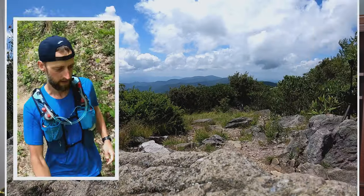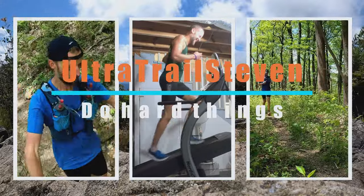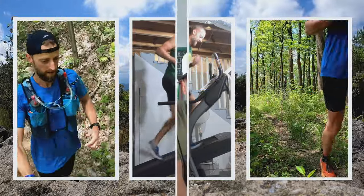All right, this is going to be educational — I hope. So as you know, I've got the Laurel Highland 70.5 mile trail race this weekend in just a couple of days, and I kind of want to go over what I do to prepare my crew.